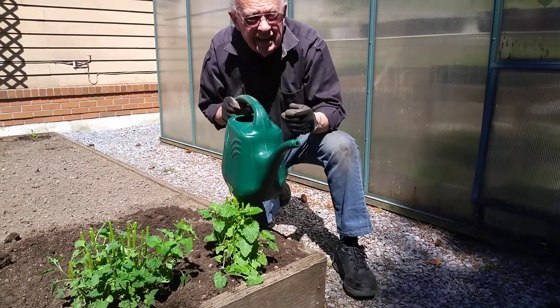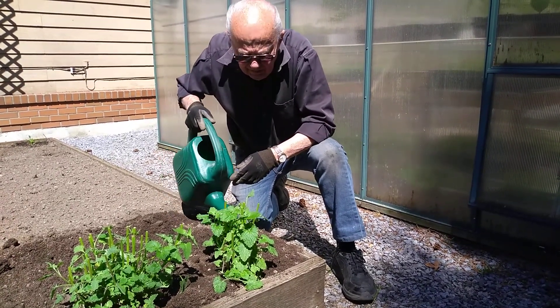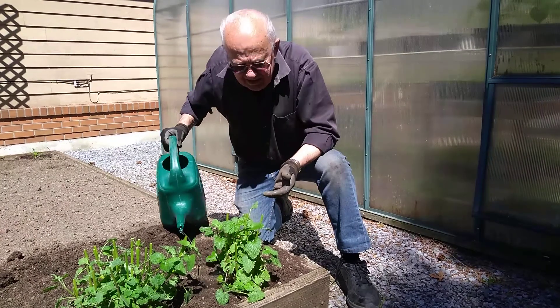This is really the last thing you have to do. Transplanting is really easy — I'm giving it some water with fertilizer, a liquid fertilizer in the water. It's that simple.